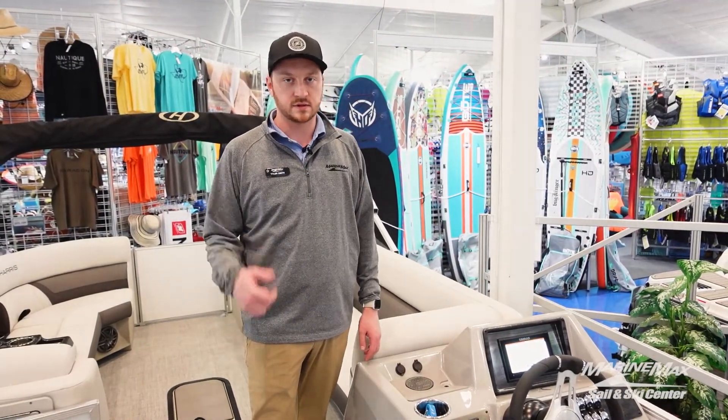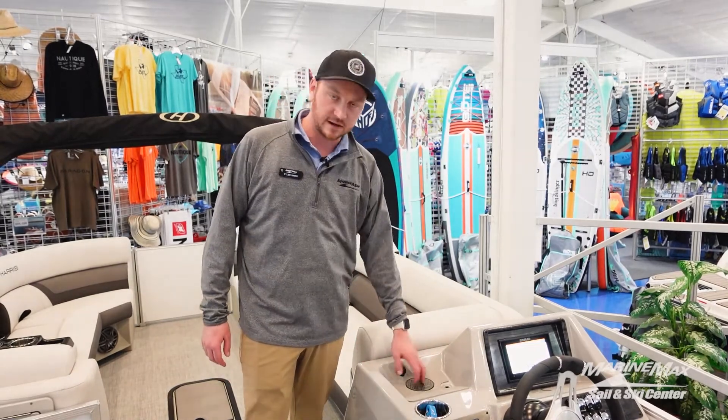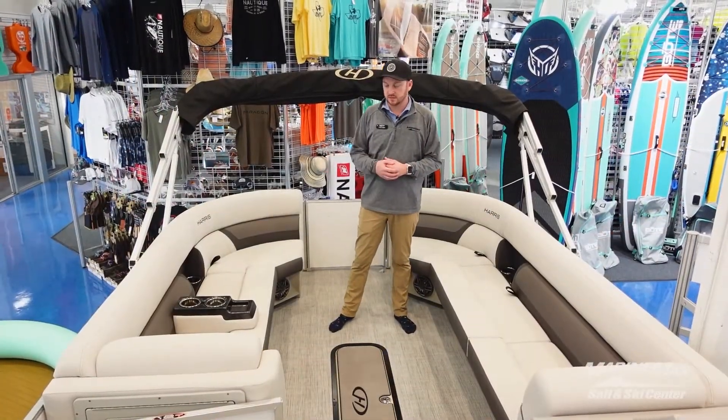A nice little extra that we put in here is a wireless charging pad. Everybody knows you're always looking for a charge when you're out on the water — you can find it really easy right here.